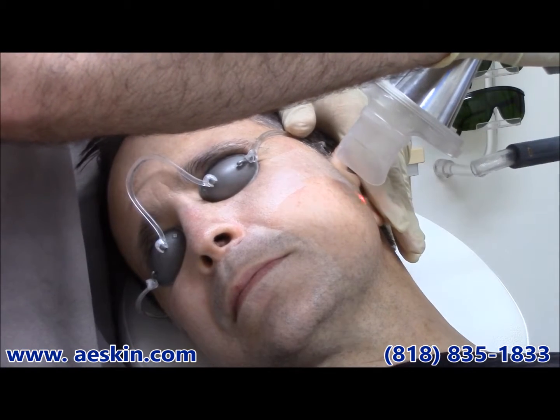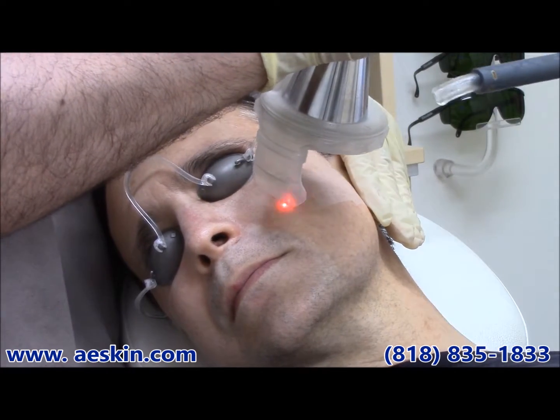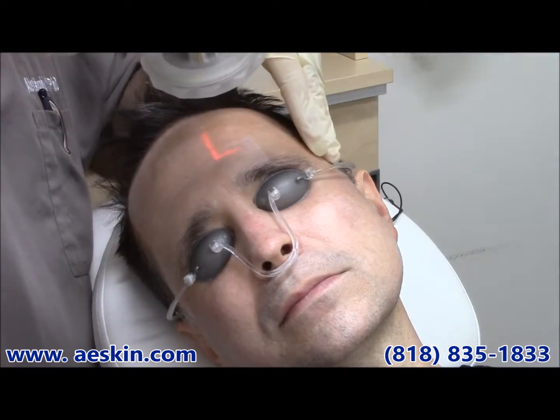The treatment only takes a few minutes and has minimal recovery time. Most people return to work the next day.